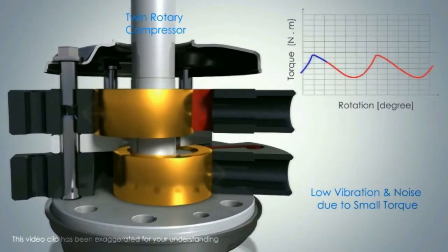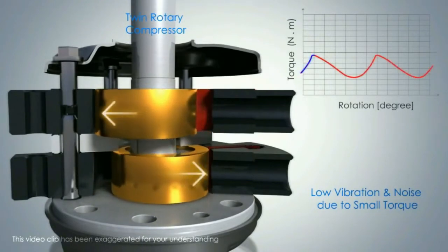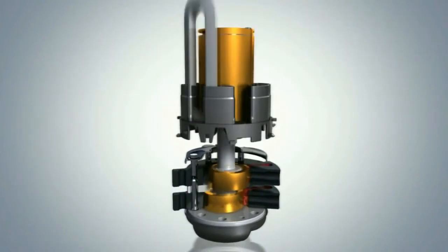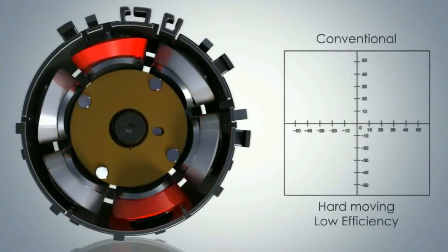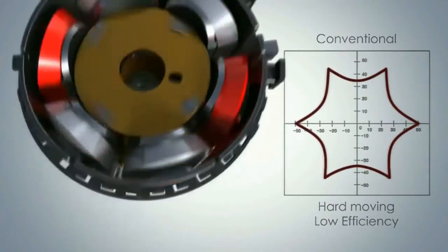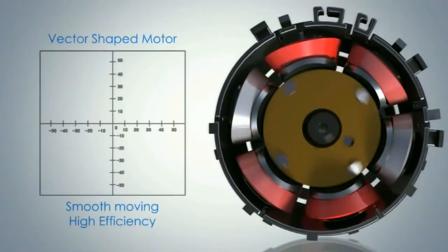The twin rotary compressor has very low vibration and noise, and it requires very low torque to start. In a single rotary compressor, the conventional compressor motor is hard-moving and low efficiency, whereas in a twin rotary compressor the motor is a vector-shape motor.